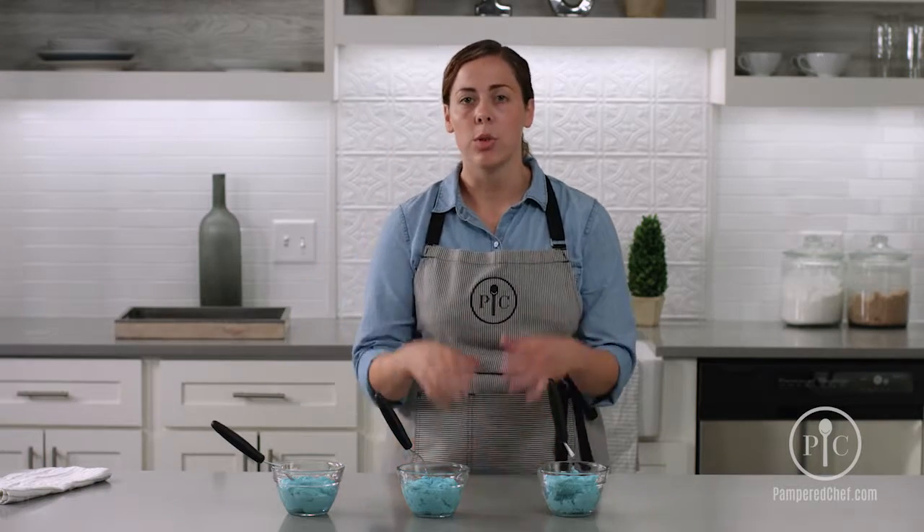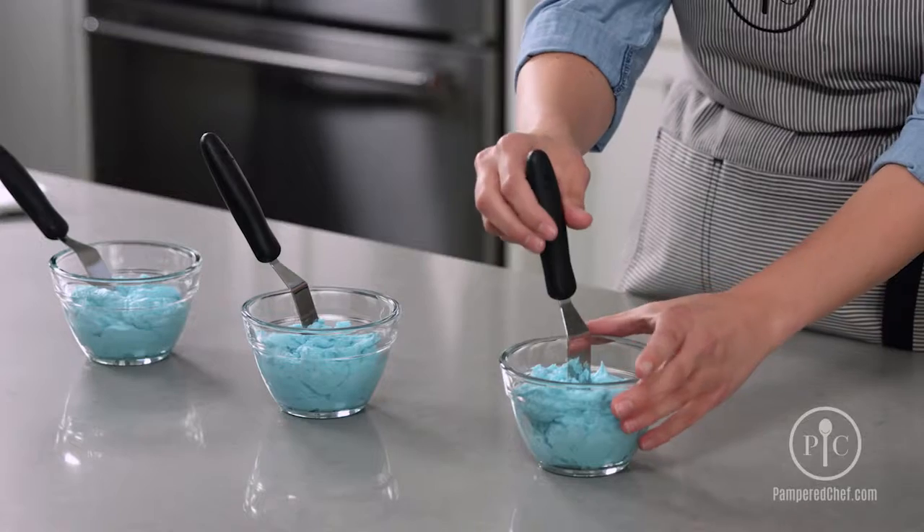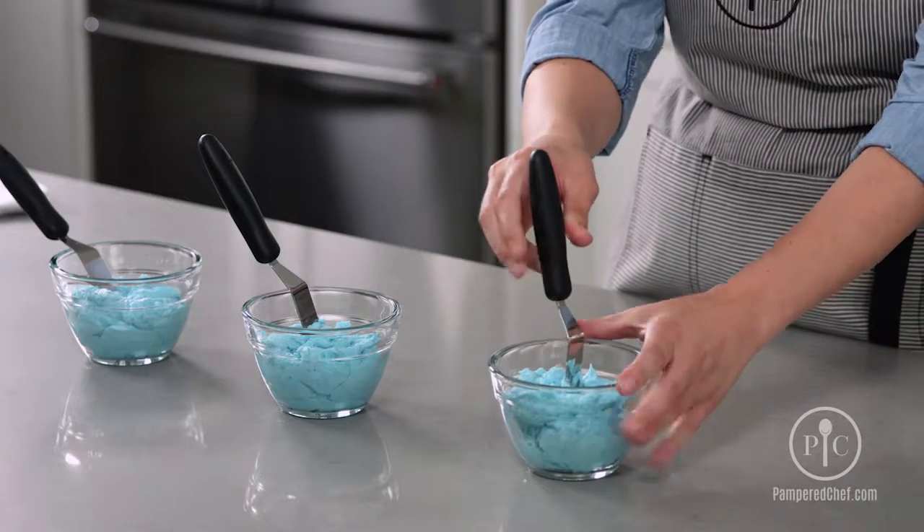And then finally, when you want a very stiff frosting, the spreader will remain upright in there. Usually this is when you want a really crisp, defined edge for your decorating.